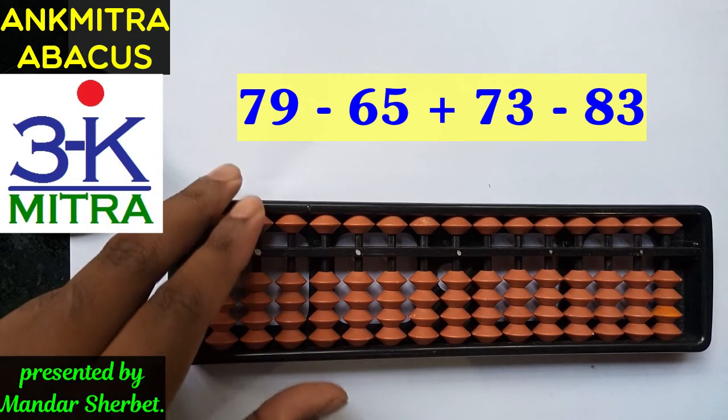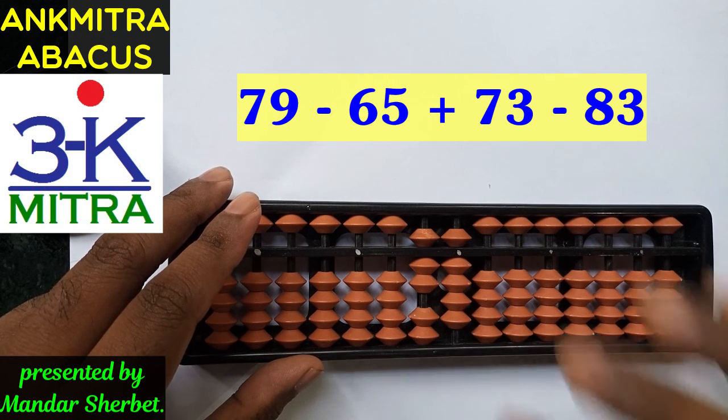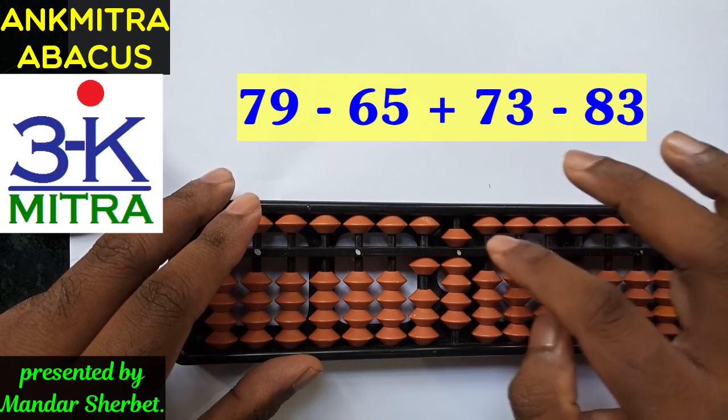The first number to be taken is 79, so I will take 79. The next number is to subtract 65 from this. Subtracting 6 on the 10th place is direct and 5 on the unit's place is also direct.